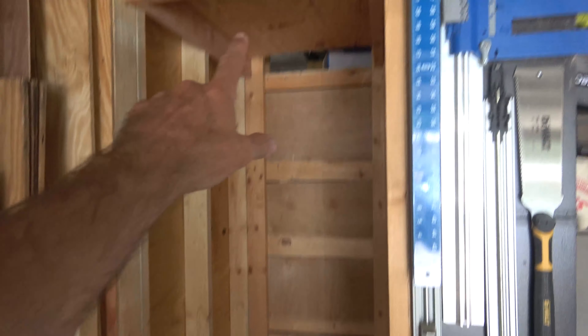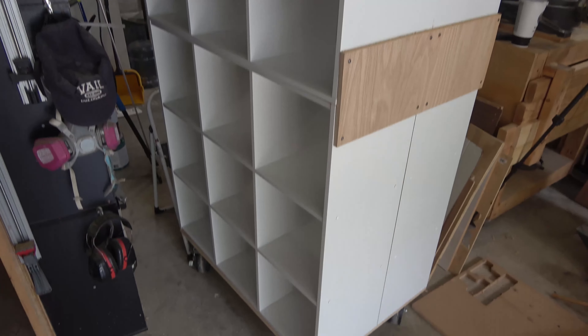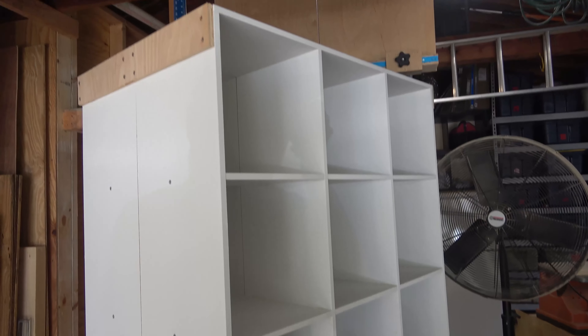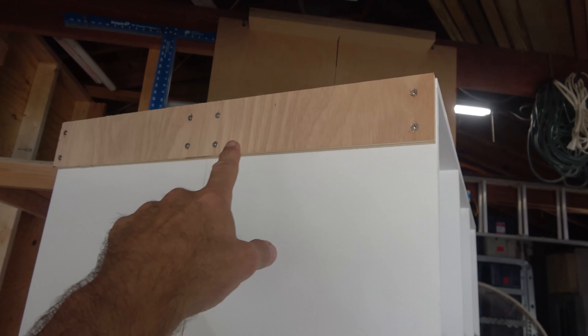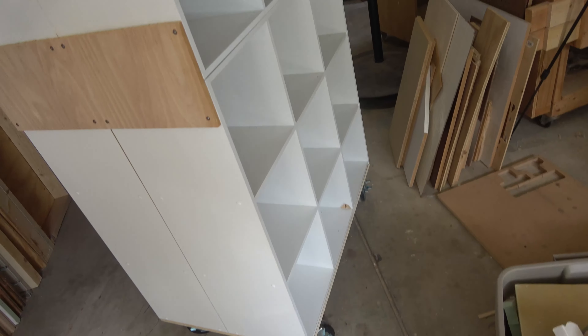So what I did was I tore out all the shelves — I left the top one — and I put together four cubby storage systems that you can buy at Lowe's, Home Depot, or Target. I had two of these from Target and just bought two more. I attached them together with some plywood and put a piece of plywood on the bottom with some pretty heavy-duty wheels.